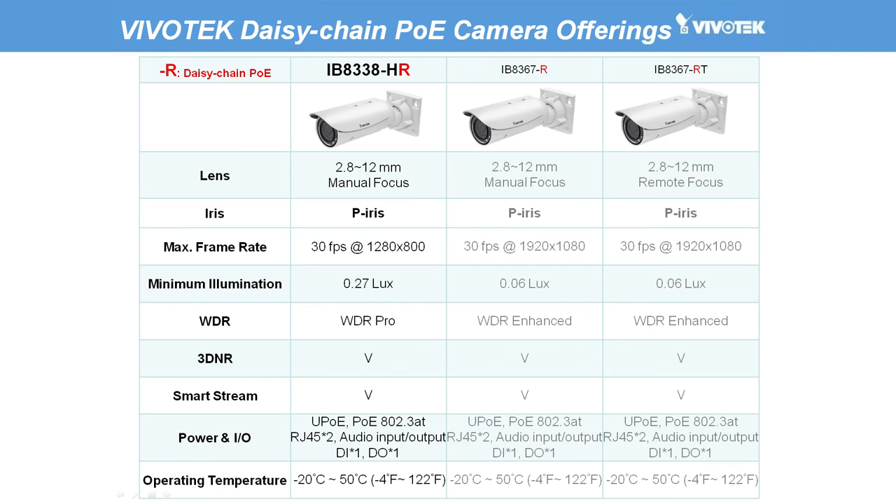In addition to the IB8338HR, Vivotech also provides a series of cameras with built-in daisy chain PoE with resolutions ranging from 1 megapixel to 1080p, featuring low light support as well as HDR Pro for high contrast lighting conditions. Users can adopt either the IB8338HR for WDR Pro support or the IB8367R/RT for low light environments.